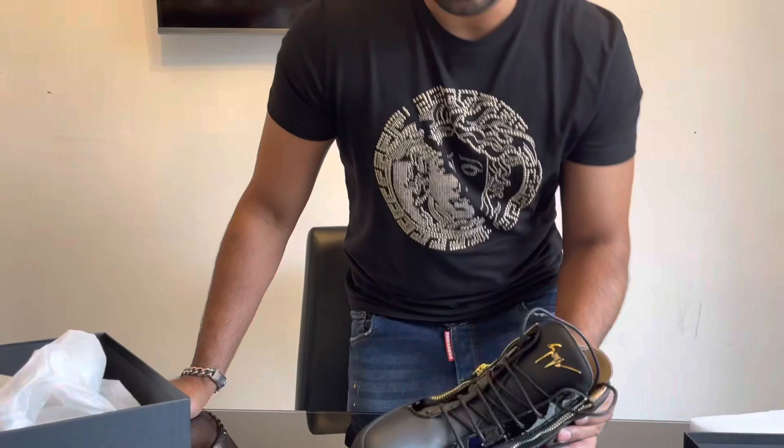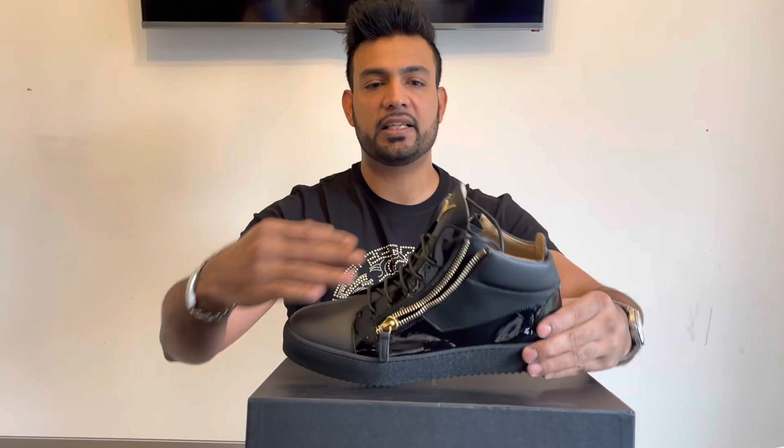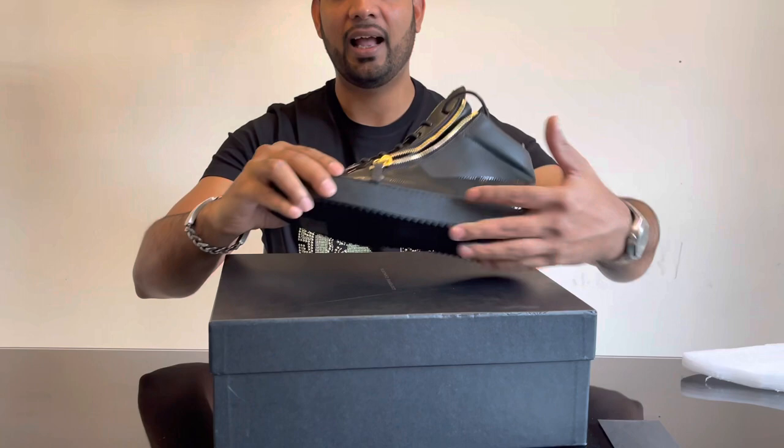So to tell you a little bit more about these sneakers — they do come in two different styles. You've got these mid to high top, and they also come in a normal standard low version. I went for mid to high top; the reason is I want something different and unique, and it's winter so why not.